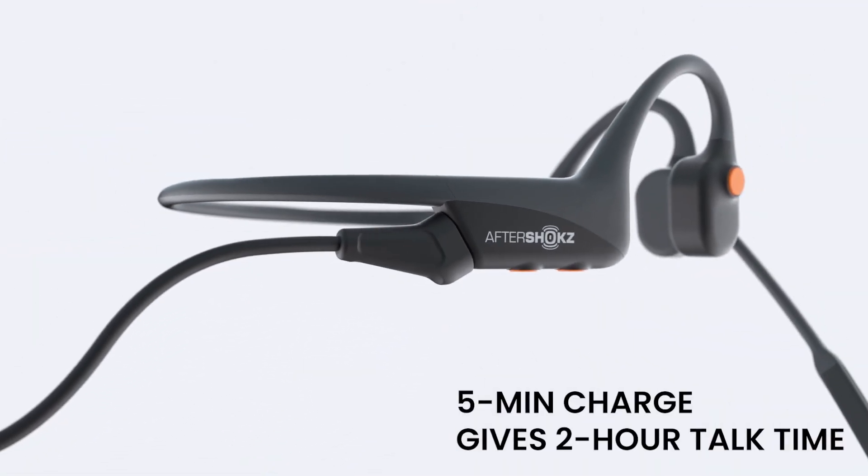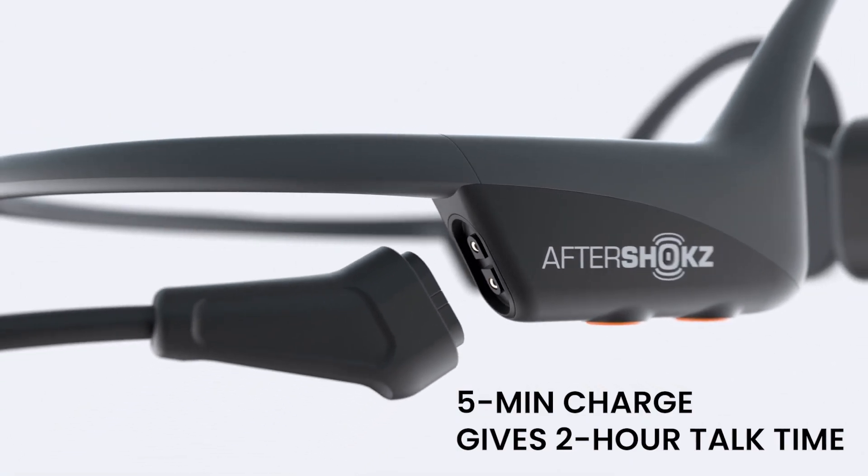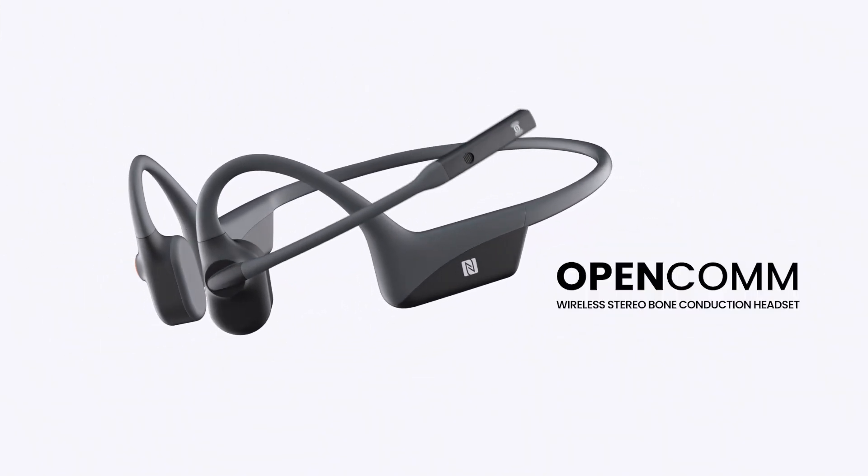It is water resistant at IP55. The cool thing about this model is it has a magnetic charger, so with just a five-minute charge you get two hours of talk time. In an emergency, maybe you forgot to charge your headphones — you just plug it in real quick and in five minutes you're good to go.